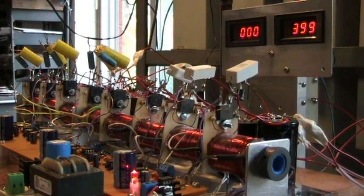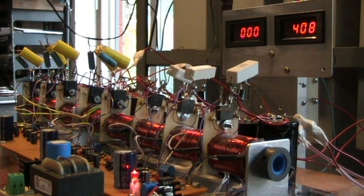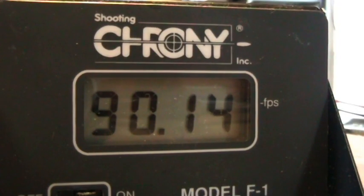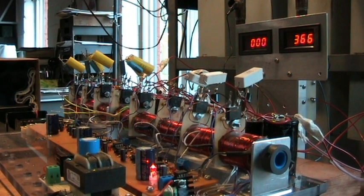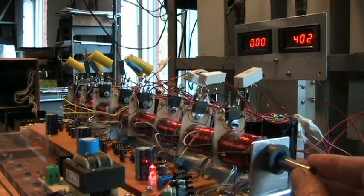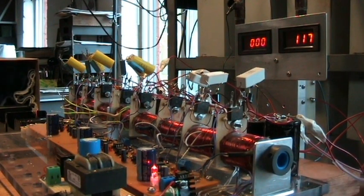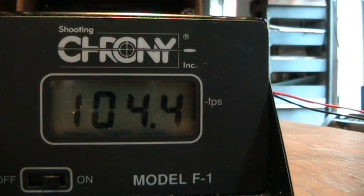Here's a chronograph reading with three stages of SCRs only, at 420 volts. The reading is just over 90 feet per second. This is going to be the 22-gram projectile — it seems strange, but the heavier projectile actually goes faster than the lighter one, at 104.4 feet per second.